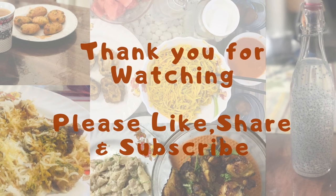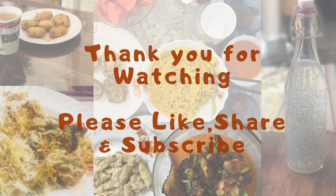Please like, share, and subscribe to the video. Thank you!